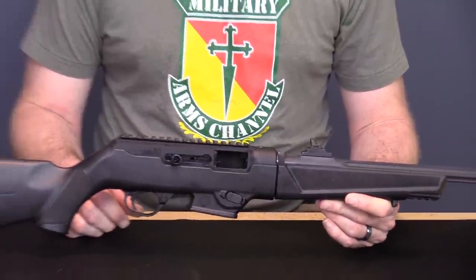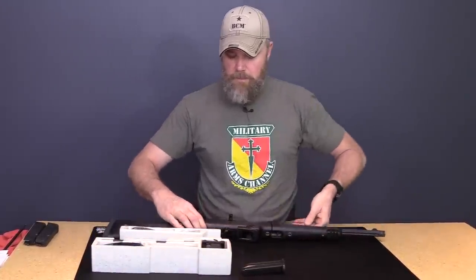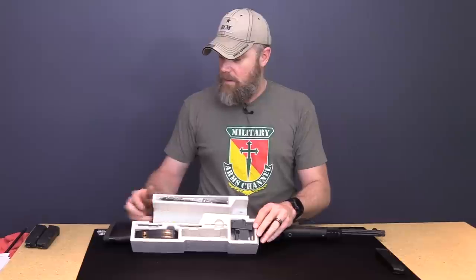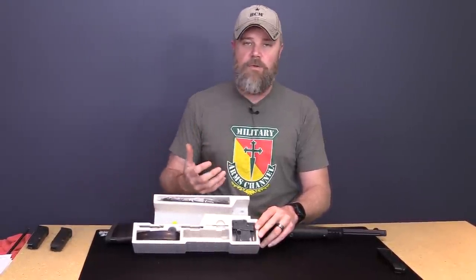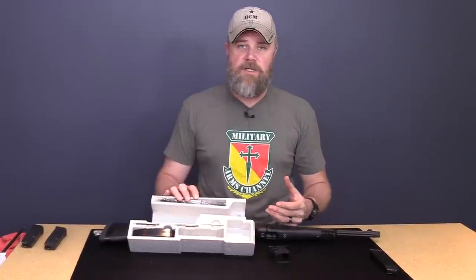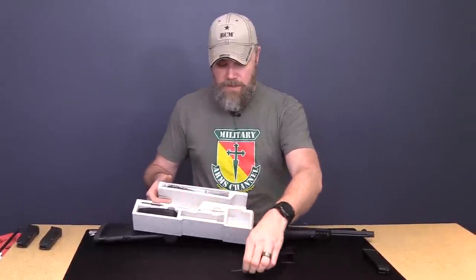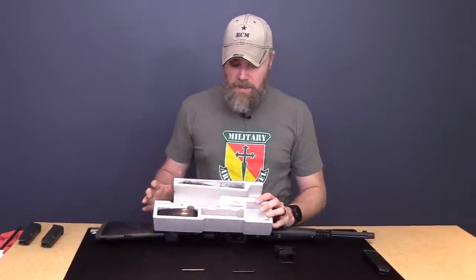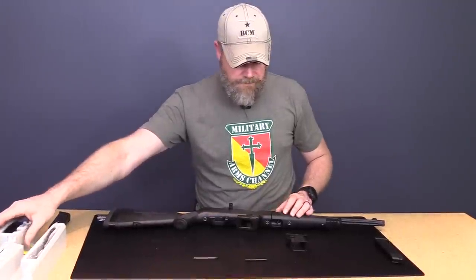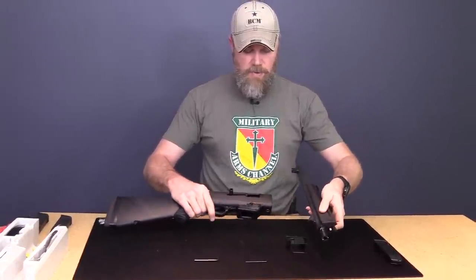Now let's take it apart and do a field strip. This is going to take tools — that's why we have them in the styrofoam box. We'll field strip it and also swap out the magazine well from SR9 to Glock magazines. I have to commend Ruger for making this rifle compatible with Glock magazines — a lot of companies suffer from the 'not invented here' syndrome. So I have the Glock magazine well out. With the bolt locked to the rear, pull the lever, twist and pull, and the barrel comes apart.